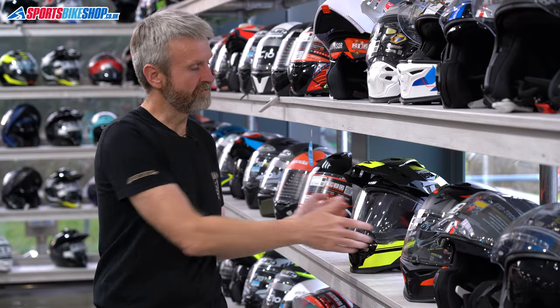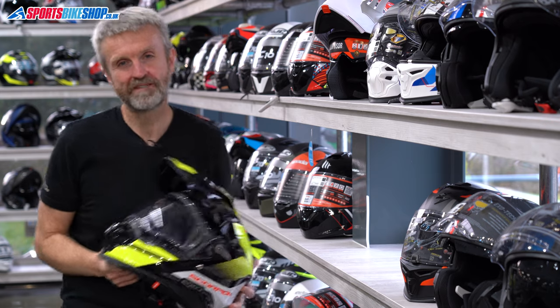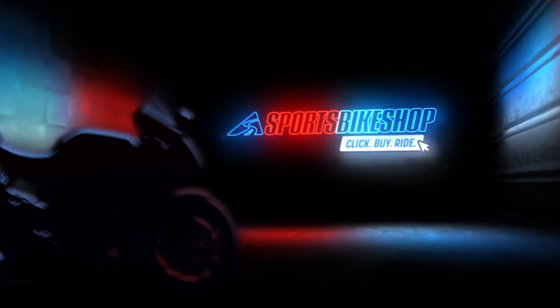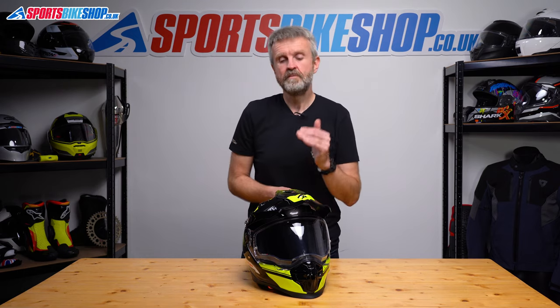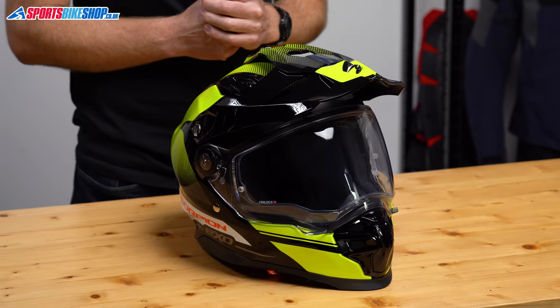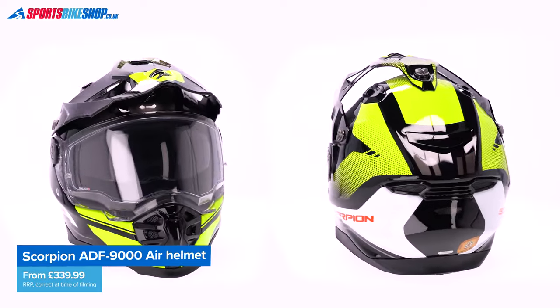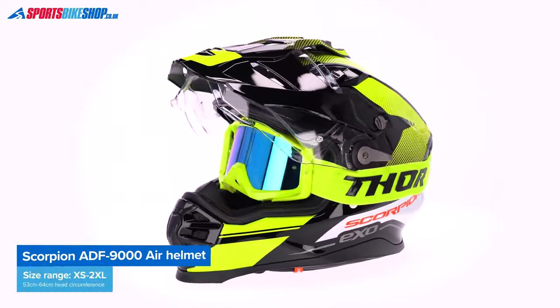Hi, I'm Tony, welcome to Sportsbike Shop's review of the Scorpion ADF9000 Air Helmet. There isn't enough choice for people who want an adventure helmet at the moment as far as I'm concerned, but this new option from Scorpion is a very interesting arrival in my opinion. We've got plenty of budget options already and also a smattering of top-line premium models, but the new ADF9000 Air comes in at around £350 and I've been impressed in my time wearing it.